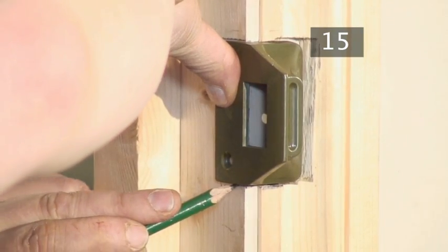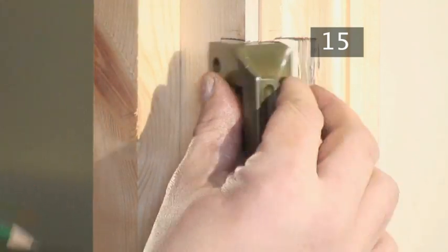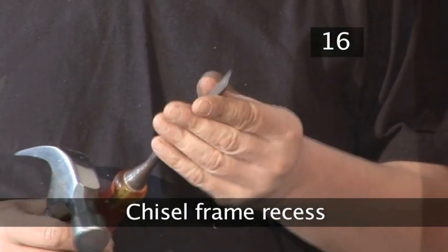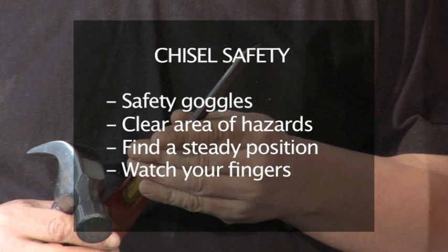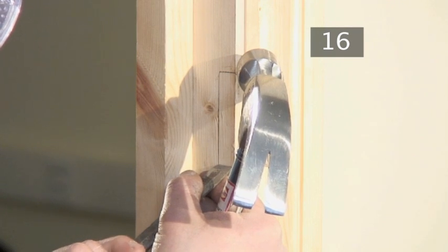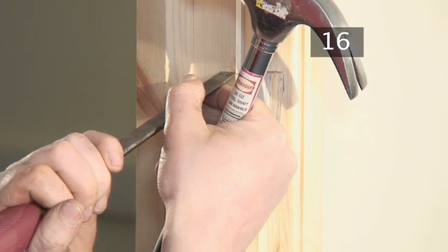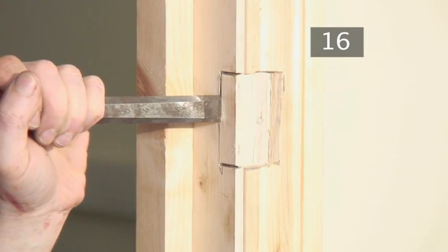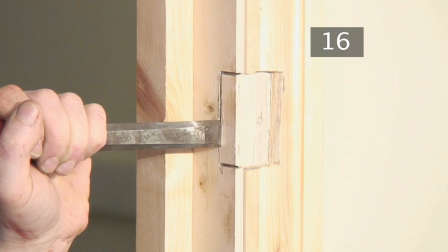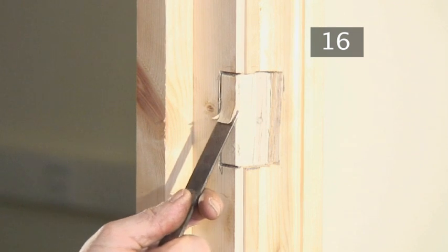Step 15: Mark around the staple. Once the staple rests flush with the door, mark around the rest of the staple. Step 16: Chisel out a recess in the frame. Remember your chisel safety. Make a series of cuts around your new pencil marks. Then chisel out a recess for the side of the staple so that it lies flush with the frame.